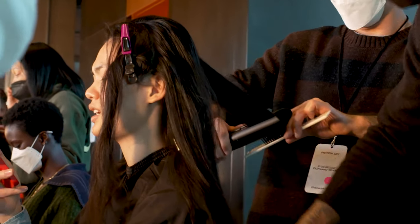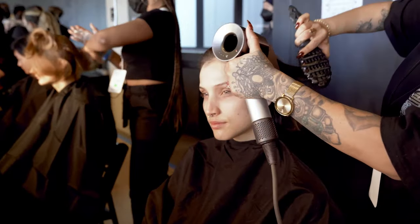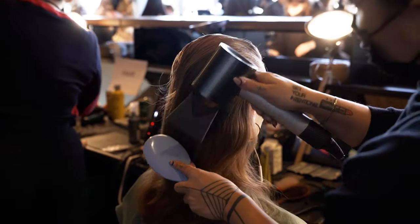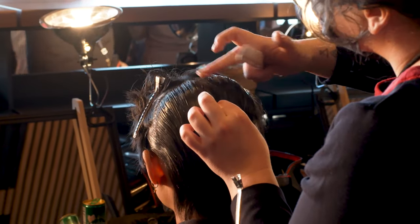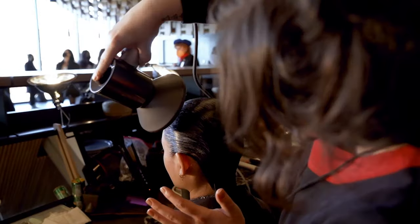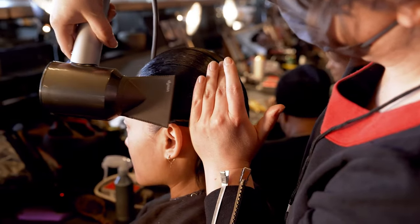First, we're straightening the hair with the Corral. We're taking a Dyson Supersonic and blowing it with a smoothing nozzle just to get the hair all the way back. We're parting the hair from ear to ear, putting a little bit of gel all the way across. Once the gel is on, we're using a Dyson diffuser to mold that hair really flat to the scalp.